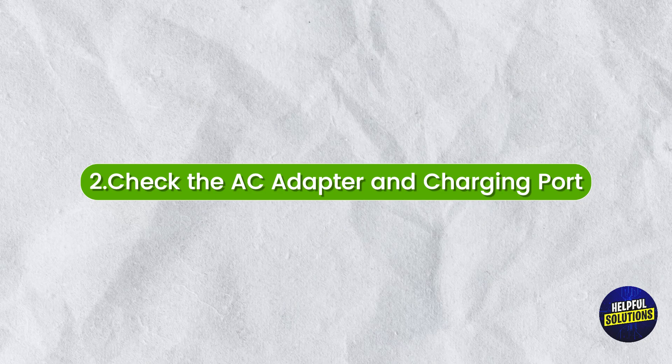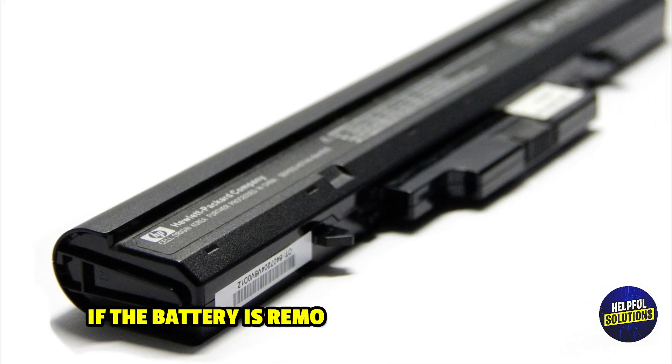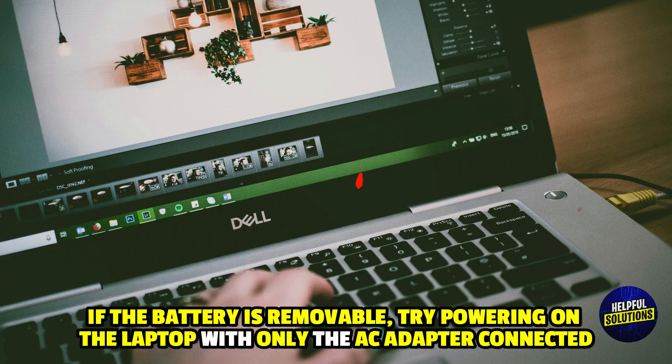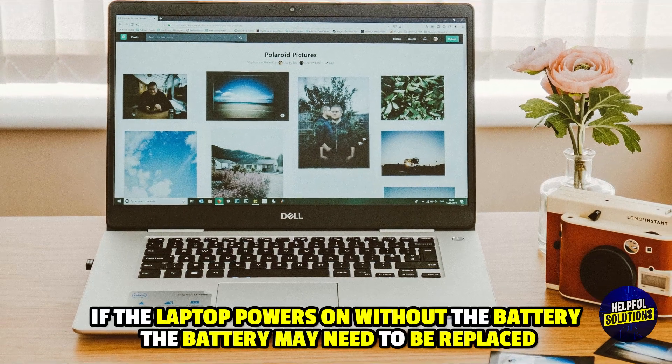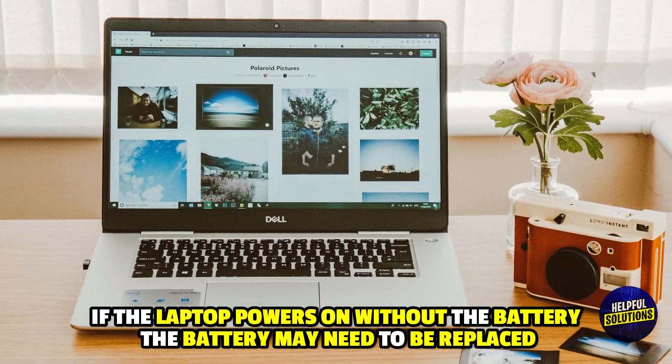Number 3: Test without the battery. If the battery is removable, try powering on the laptop with only the AC adapter connected. If the laptop powers on without the battery, the battery may need to be replaced.